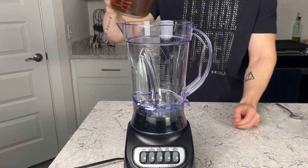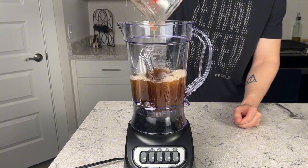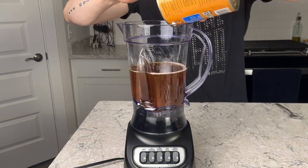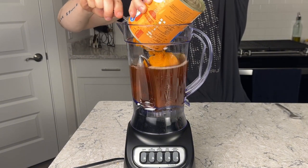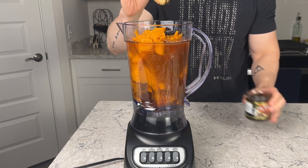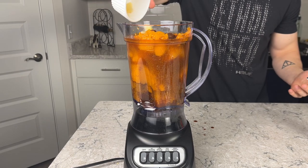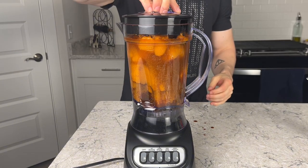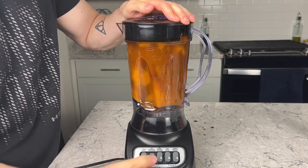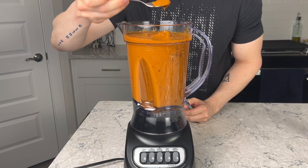First thing we have to do is make the liquid base of the chili. Go in with two and a half cups of bone broth, then all of your chipotle peppers and adobo, followed by your entire 28-ounce can of pumpkin puree, two tablespoons of Better Than Bouillon beef base, about two tablespoons of the mole paste, and then five garlic cloves. Get the top on your blender or food processor, blend to combine, and give it a taste.